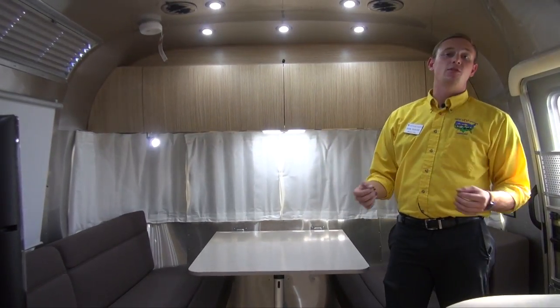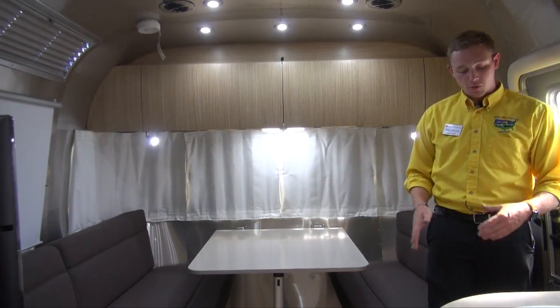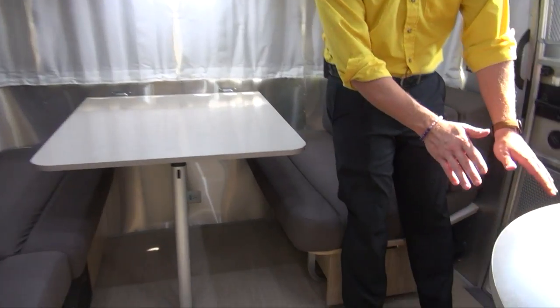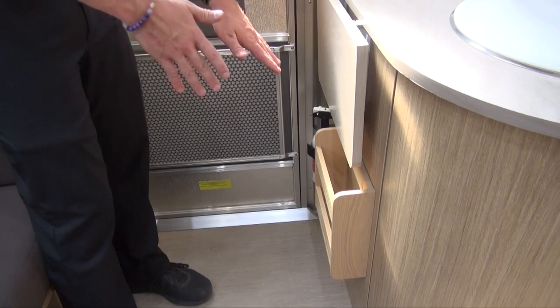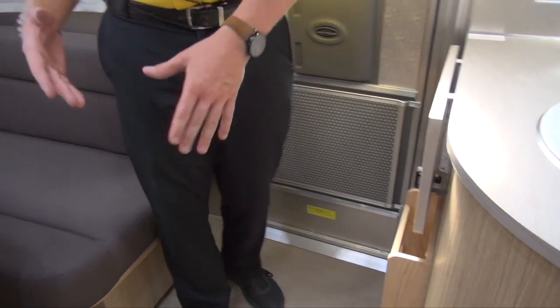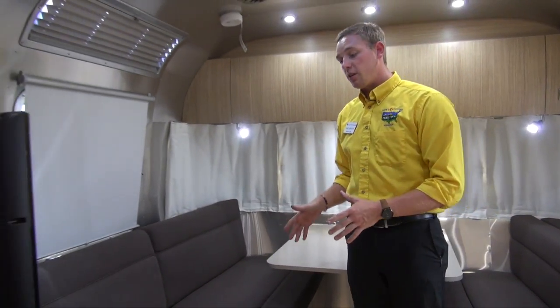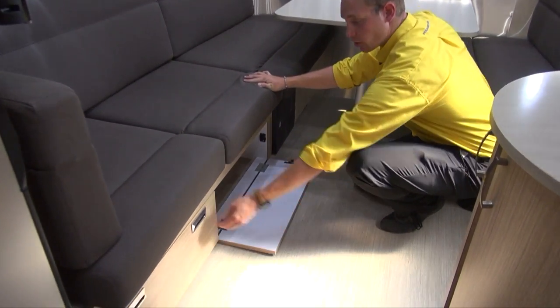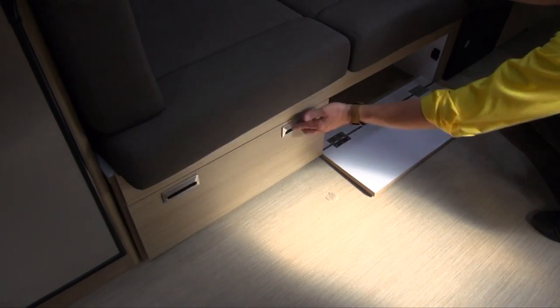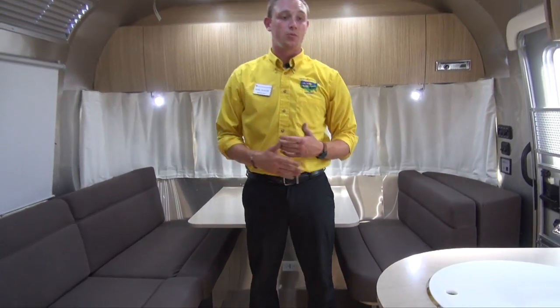If you're not a TV sort of person, Airstream has thought that out. You can relax on the lounging chair or sit at the booth dinette and keep your reading material close by — they've got a handy little magazine and book holder right there. You've also got a TV here to catch a newscast from. There's plenty of storage underneath the seats as well; it's expansive, and Airstream has really capitalized on how they use the available space.